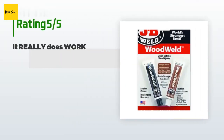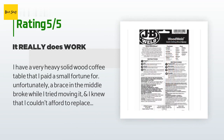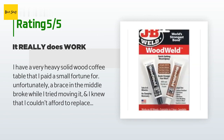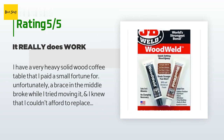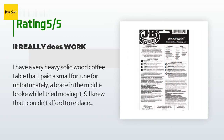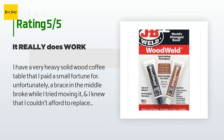This product is rated 4.7 stars from 174 customer reviews. A customer said: "I have a very heavy solid wood coffee table that I paid a small fortune for. Unfortunately, a brace in the middle broke while I tried moving it, and I knew I couldn't afford to replace it. I'm not at all mechanically inclined, but I had heard of this product, so I decided to buy it. It was very easy to mix, and I was able to successfully glue the broken wooden piece back with no problem at all. The glue dries quickly and hardens to a strong bond."